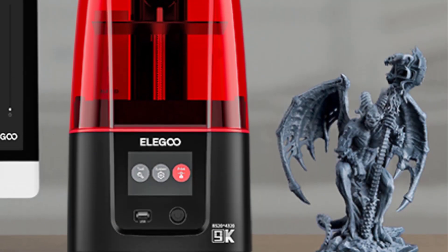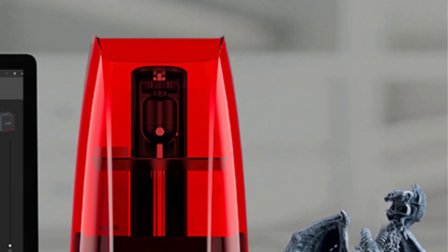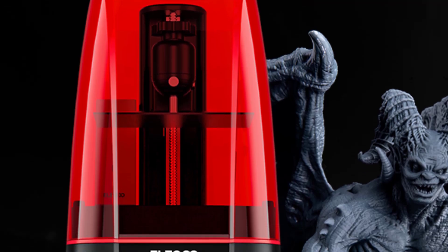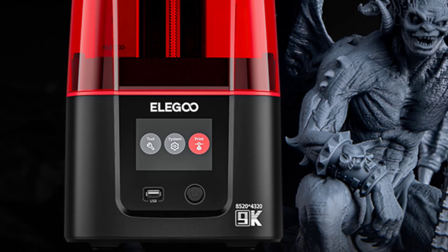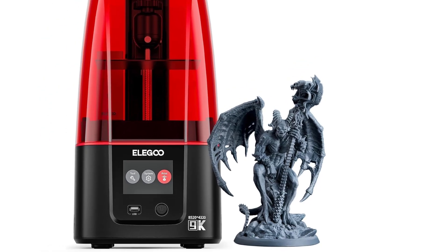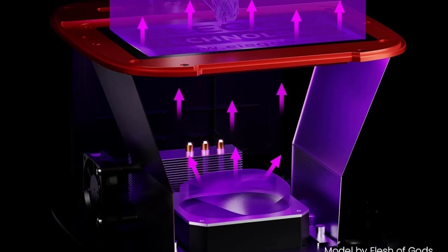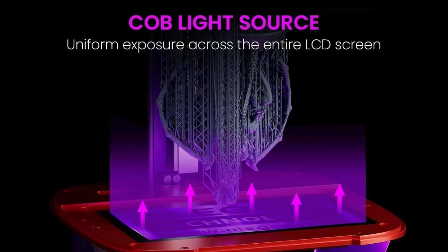User-friendly UI: the 3.5-inch touchscreen comes with a model preview function and a real-time progress bar that allows you to monitor the printing process and make adjustments as needed. If you have a problem with the product, please reach out to Elegoo's Professional Technical Support Team — they will respond within 24 business hours. The Elegoo Mars 4 is suitable for 3D printing beginners. Caution: kids should be accompanied by an adult or responsible person when using.